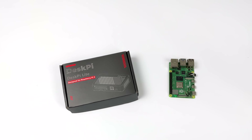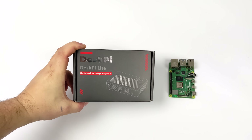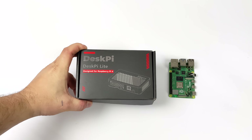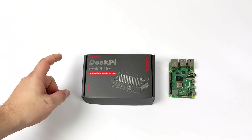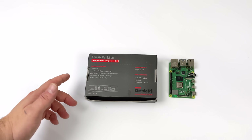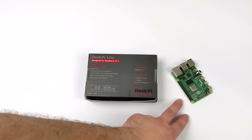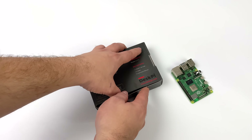Hey, what's going on everybody, it's ETA Prime back here again. Today we're going to be taking a look at a brand new Raspberry Pi case that basically turns your Pi into a mini desktop PC. This is known as the Desk Pi Lite and I really love the look of this thing. It's been a bit stagnant when it comes to Raspberry Pi cases or accessories lately due to supply chain issues, but we've got a new case here that actually looks very promising.